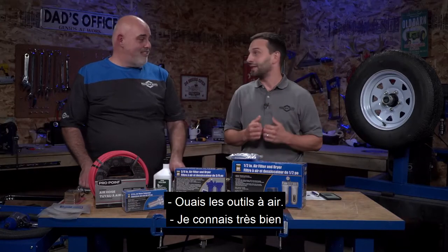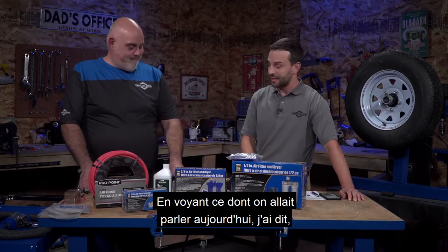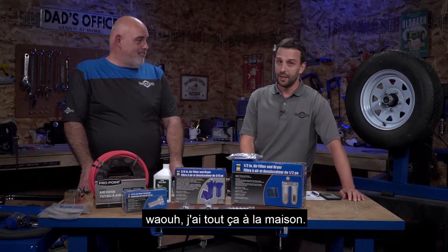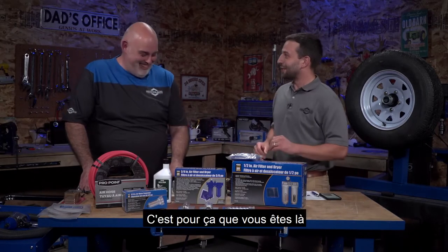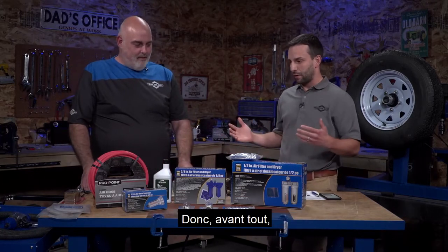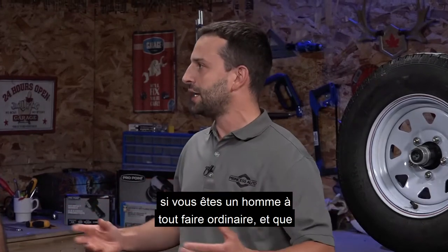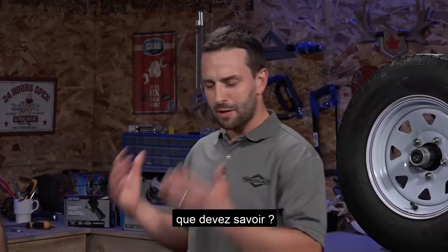Air tools and air tool accessories. I'm very familiar with air tools. I looked at what we were talking about today and said, wow, I've got all of these at home. So if you're a regular handyman kind of guy thinking about getting into air tools, what are some of the things you need to know?